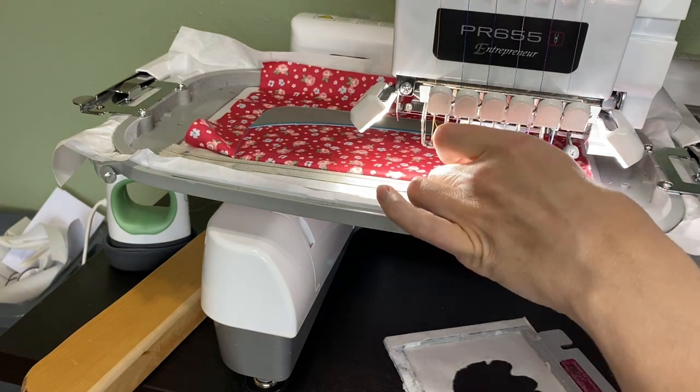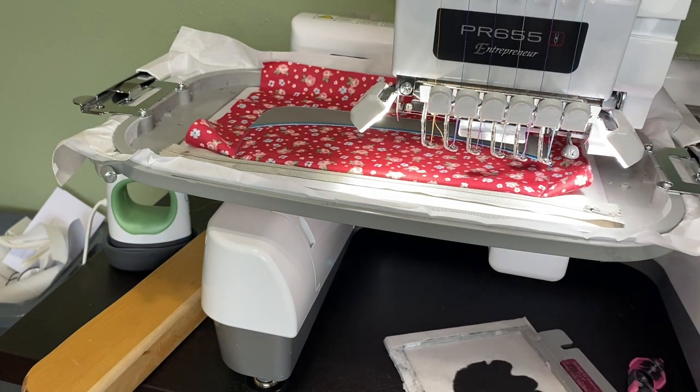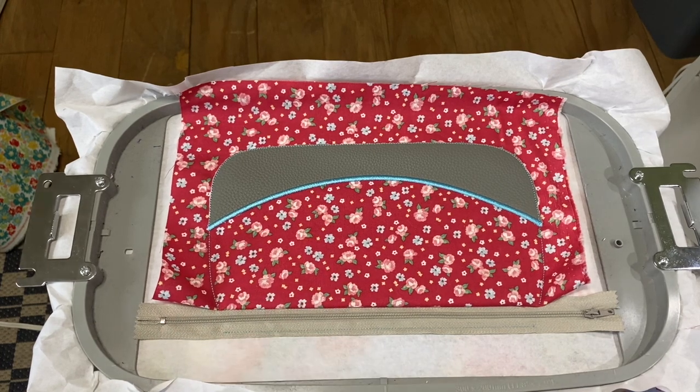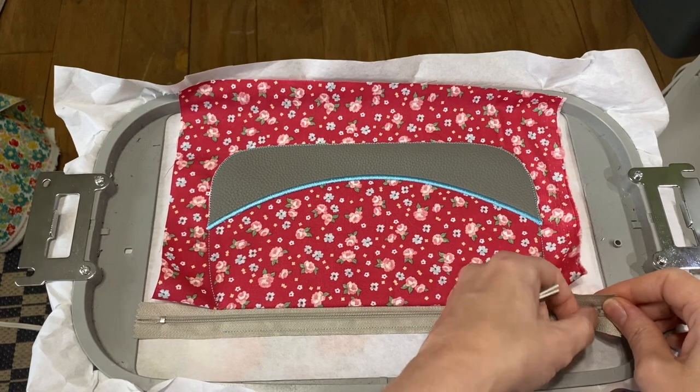I've got one little thread right there; I'm going to snip it off. The next step is the most important step. Let me take this off and show you. The most important step at this point is opening your zipper halfway.